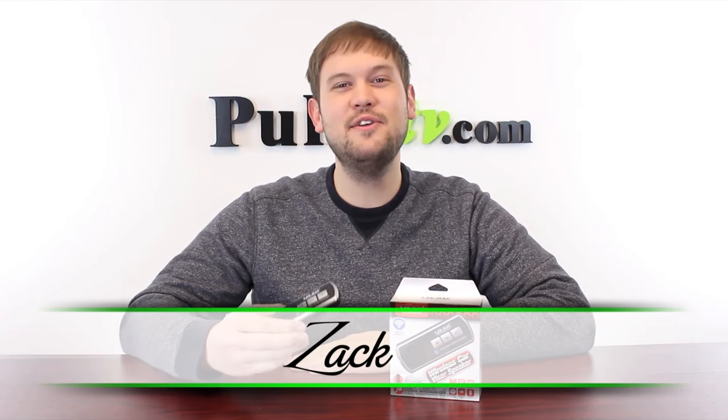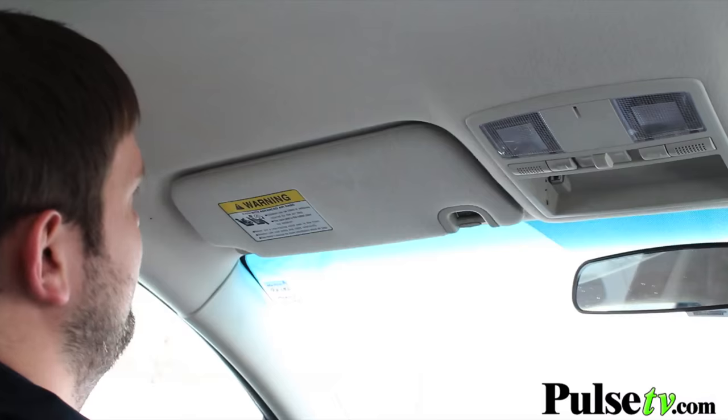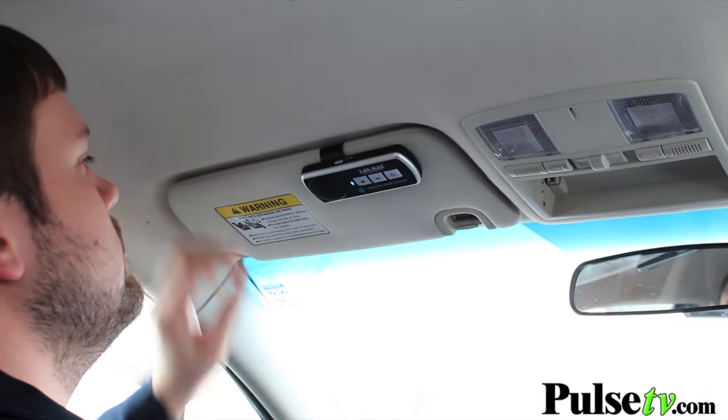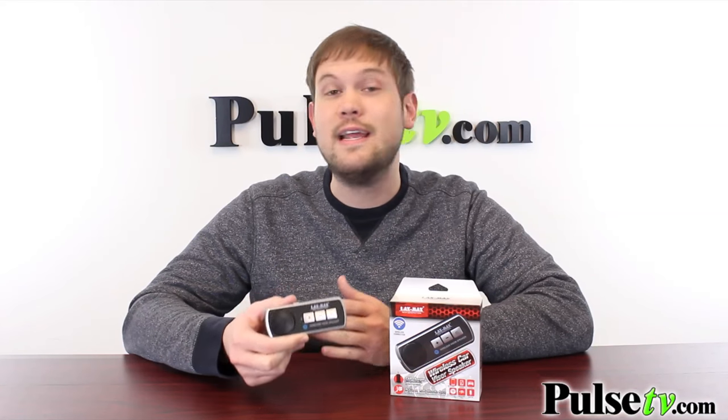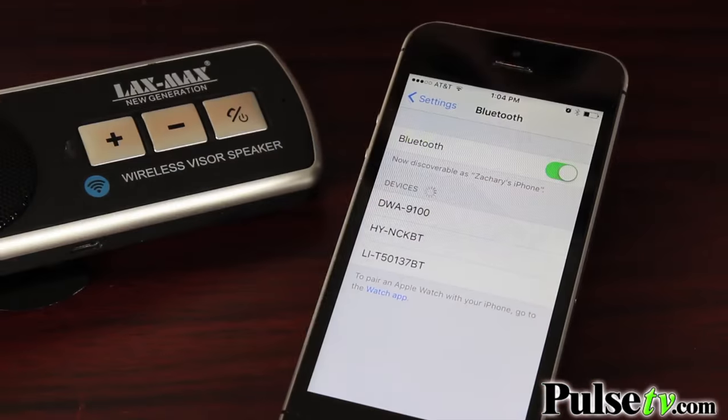Hi, it's Zach here. I'm really excited to bring you today's deal on the wireless Bluetooth visor speaker by Laxmax. This is a really awesome car accessory that you can place in your car to make it Bluetooth enabled. This is great for people who don't have Bluetooth in their car and still want to be able to talk hands-free. It is the law now, so this is a great way to get compliant.